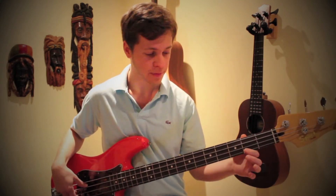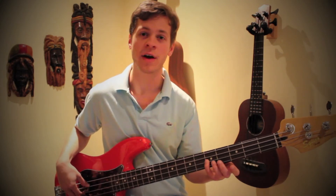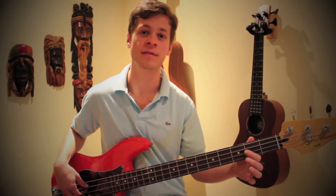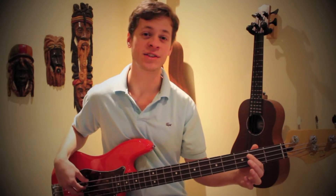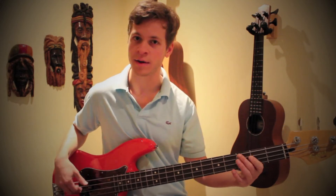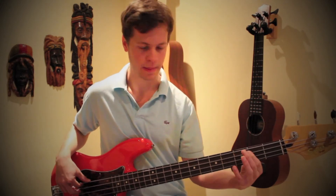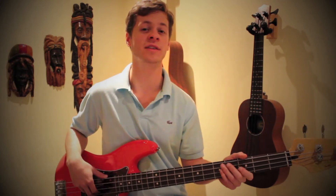So A is the second fret on the G string, G is on the fifth fret of the D string, E is on the second fret of the D string, and B is the second fret of the A string — and we play them all as eighth notes. That leads us into our chorus, which is the section I'm going to teach you now.